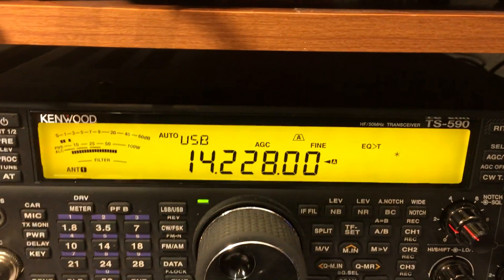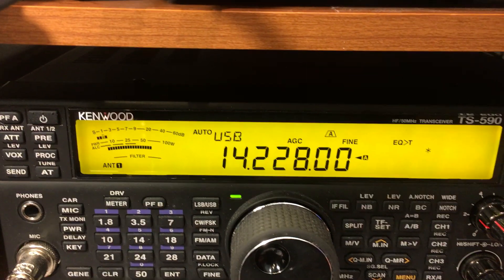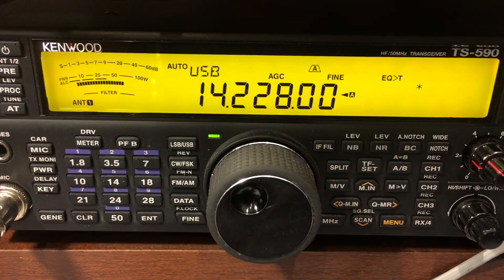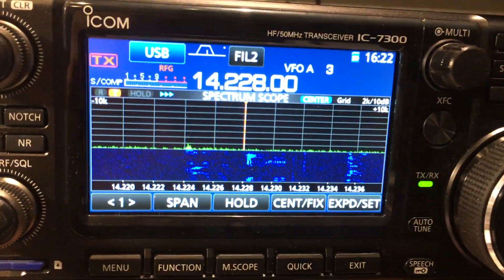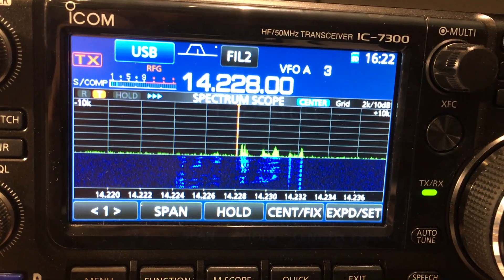On the TS590, we have an RX antenna output port provided by Kenwood by changing the menu setting for the DRV port to become an RX antenna out. It feeds the RX7300 kit RX antenna input to the ICOM.